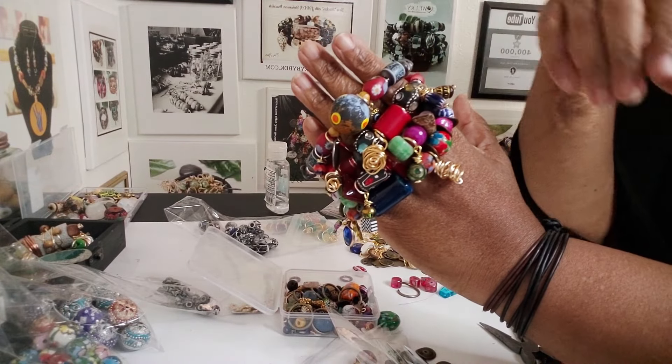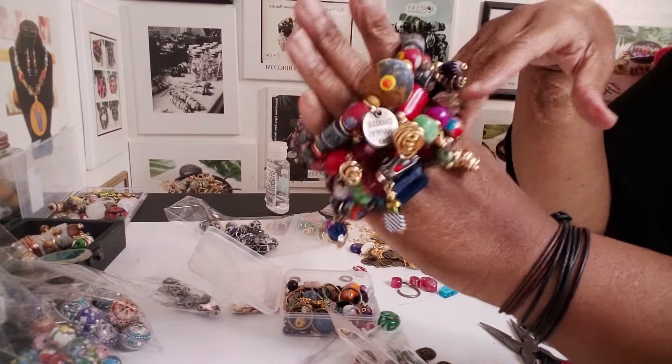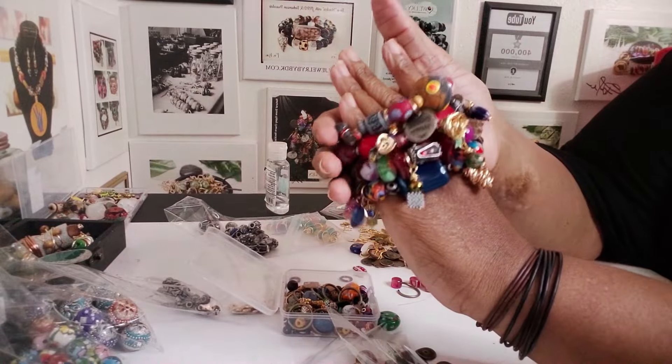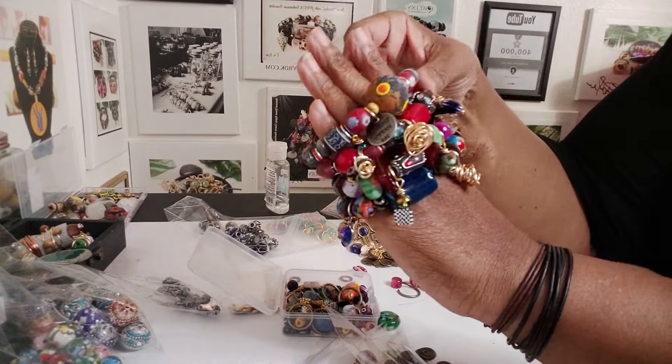Well, hey family. Happy Thursday. Long time no talk to. This is Darlene sitting here working on bracelets — I'm working on some bracelets because I just need to work on some bracelets.